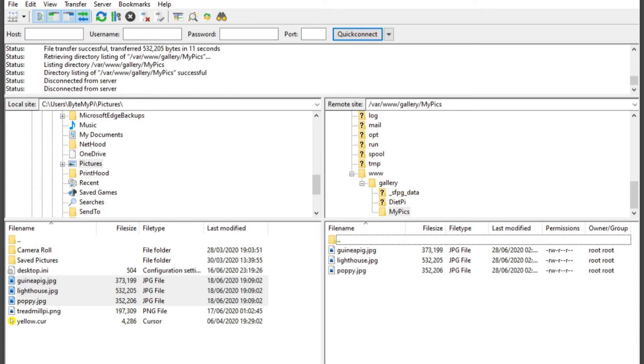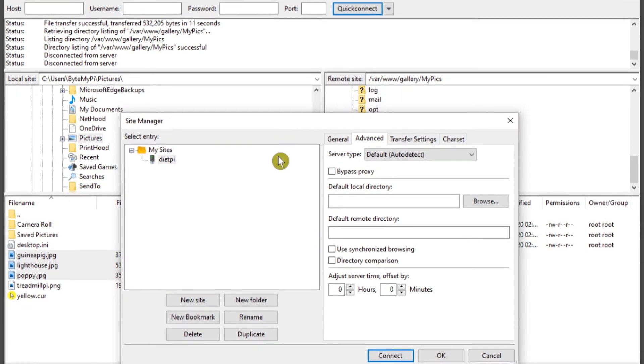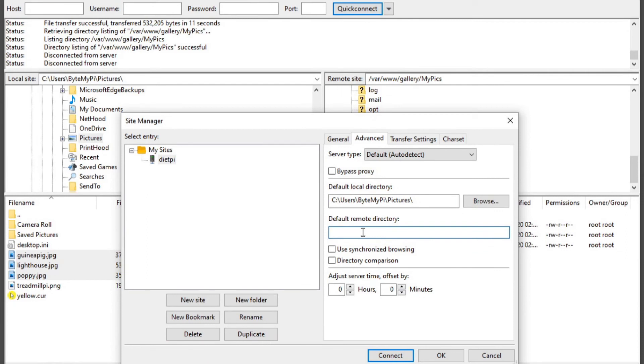At the bottom of FileZilla you can see three successful transfers. That's how you put your pictures into the image gallery. As a time-saving tip: rather than manually navigating to both the Pictures directory and the gallery folder every time, you can get FileZilla to remember these directories. Open the Site Manager again, make sure dietpi is selected, and click the Advanced tab.